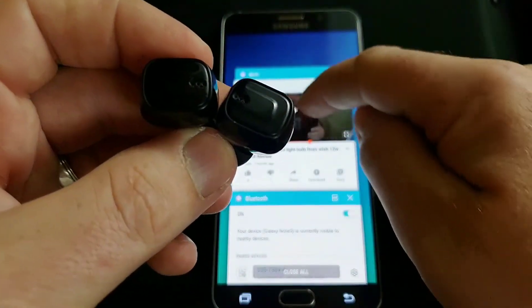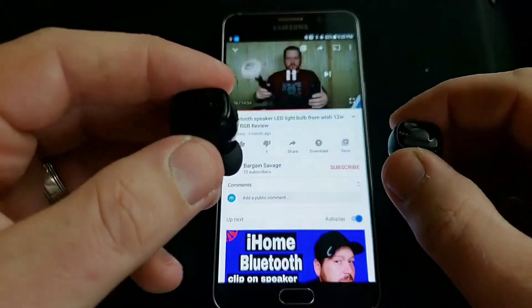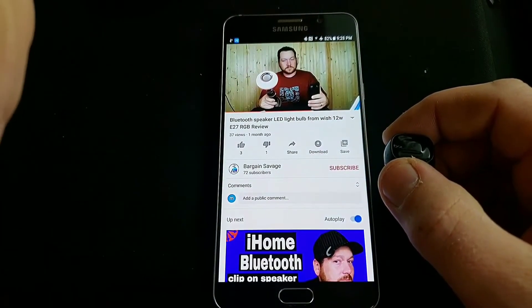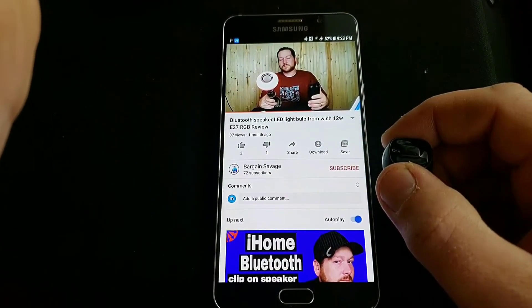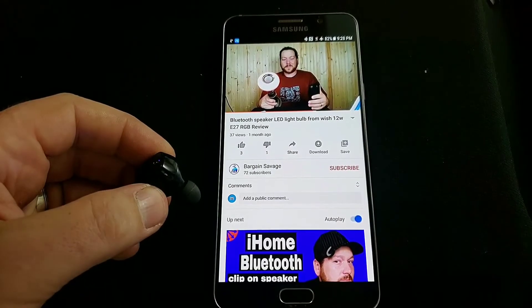Let's give them a test. So now here's audio out of this one. And now here's audio out of this one.